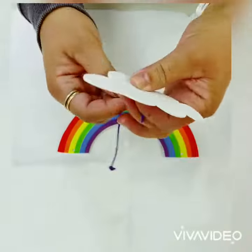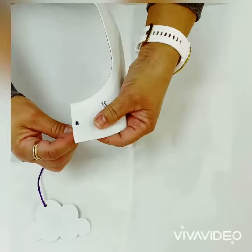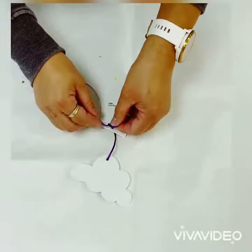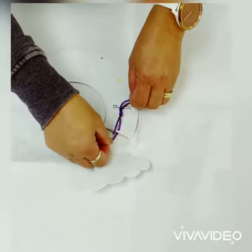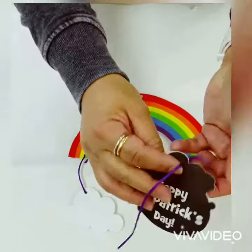We begin by threading one piece of satin cording through the cloud and the rainbow. Make sure to tie a knot to secure. Repeat the procedure for the black path.